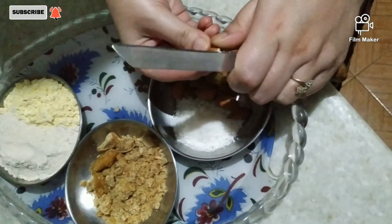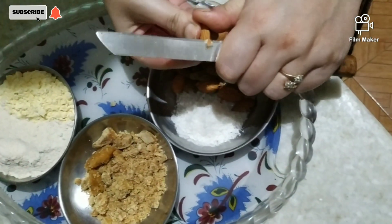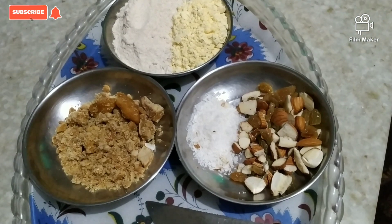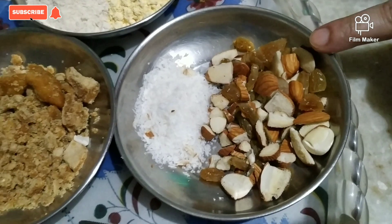So friends, now we will cut the dry fruits into small pieces.